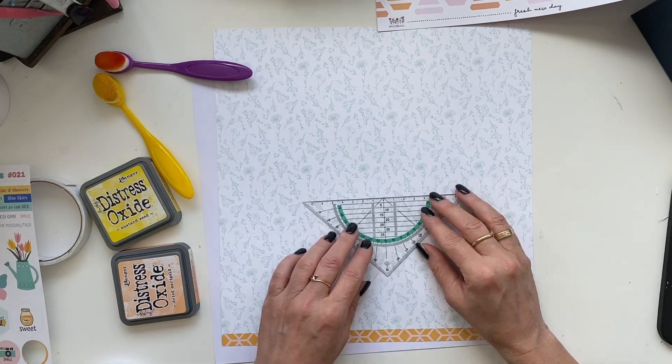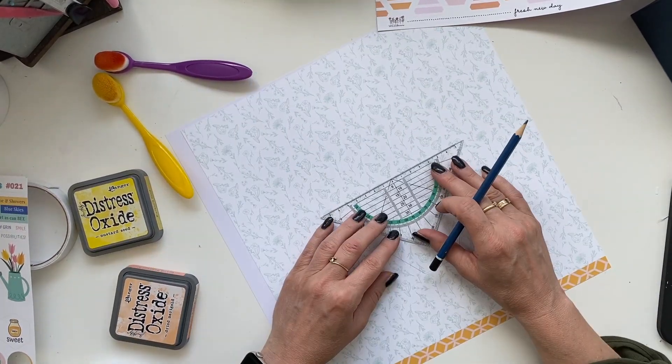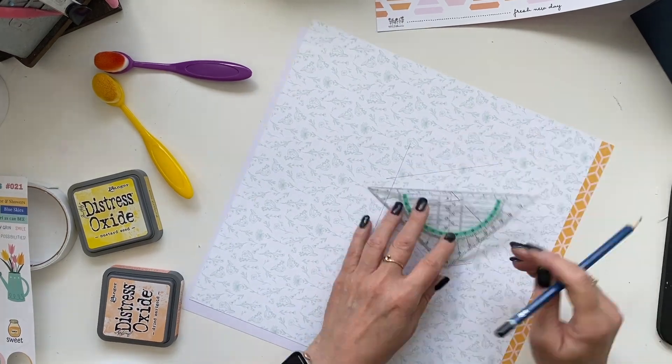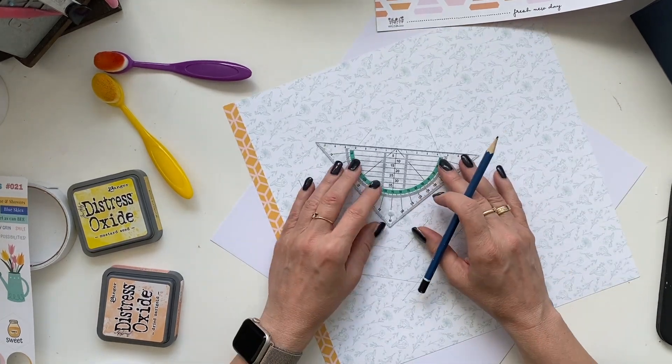Hi friends, it's Petra here with another Brembo Fox video. Today I am starting off with the hexagon folder to create a large hexagon, which I find an easy way.